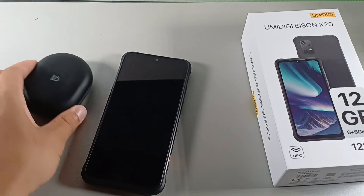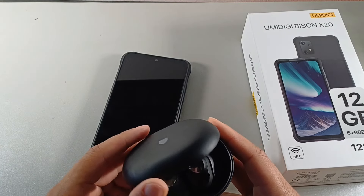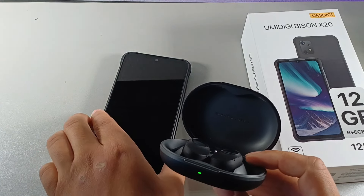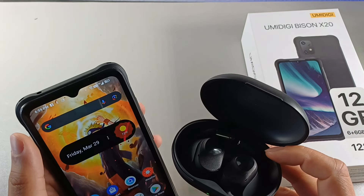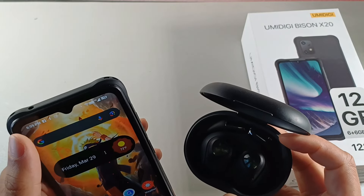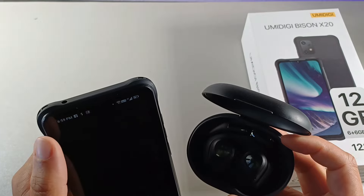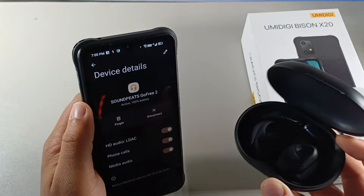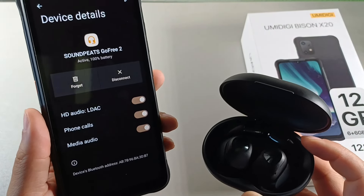So the second feature is that this device does support LDAC. I was using a bunch of different Bluetooth headphones on here, and a lot of budget phones for this price don't offer LDAC support. So I'm going to go ahead and connect my Soundpeats right here, which actually do offer that function. Let's go ahead and connect these to the device. I'm going to go into Bluetooth — you can see it's already connected. If I go into the settings right here, you can see the Soundpeats Go Free headphones actually support LDAC, and when you go into the Bluetooth settings, you can see that the phone supports it as well.